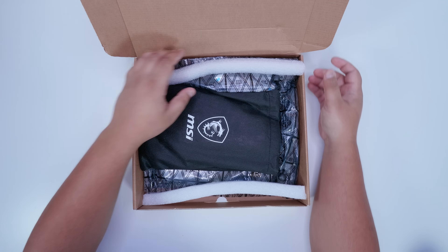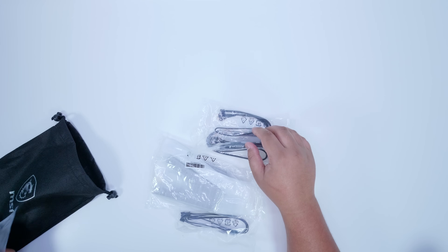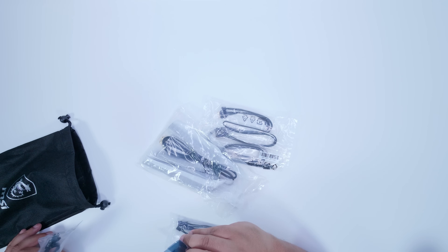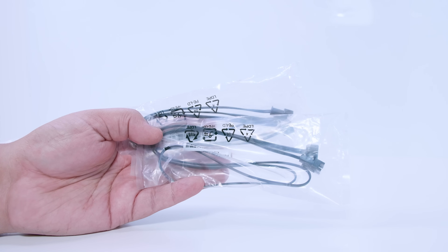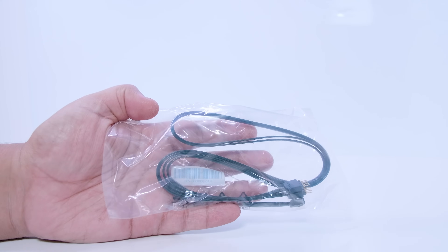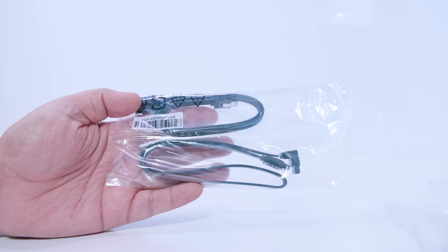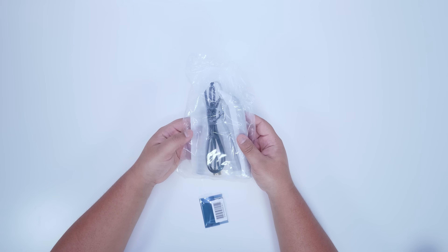Let's open up this unassuming brown box and see what's inside. This is a preview-only version of the MSI MPG Z590 Gaming Carbon Wi-Fi. We've got some RGB adapter cables for addressable RGB, a two-way four-pin 12V RGB splitter cable — standard MSI stuff included with most of their motherboards — and two SATA cables for your 2.5-inch SSDs or spinning rust drives. There's also an included antenna for the Wi-Fi 6E controller built onto this motherboard.